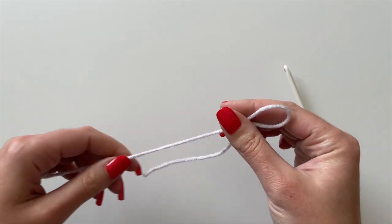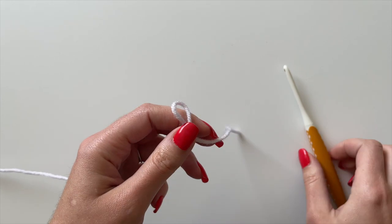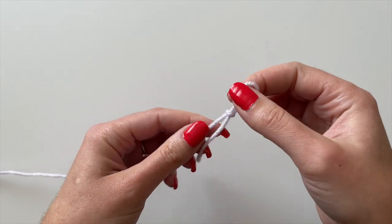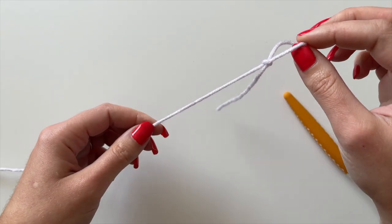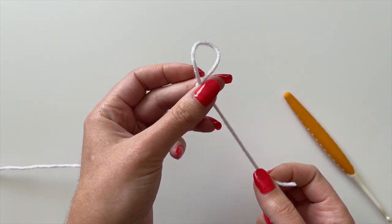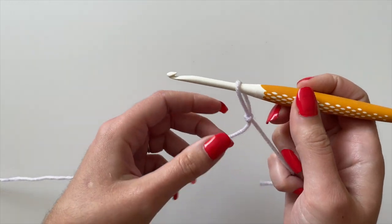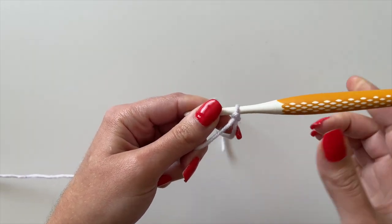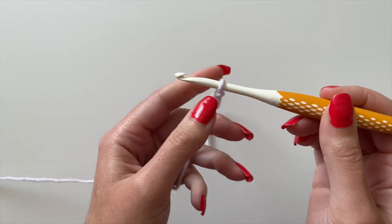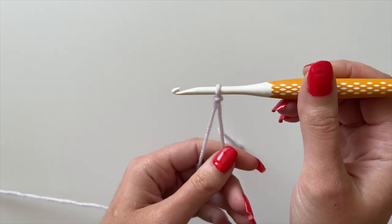The tail end is on one side and the working end attached to the skein is on the other. Make sure your tail end is about six inches long so you can weave it in later. The slip knot is adjustable — pulling on the working end makes the tail shorter, and pulling on the tail makes the loop smaller. Get your hook into the loop and adjust by pulling on the tail end until the yarn sits just around the base of the shaft of the hook.